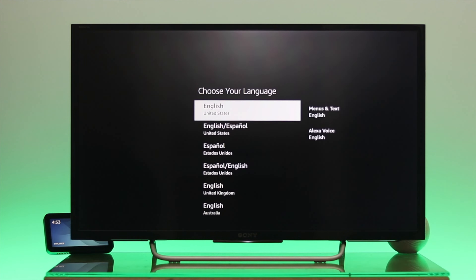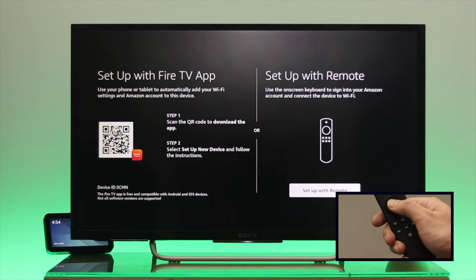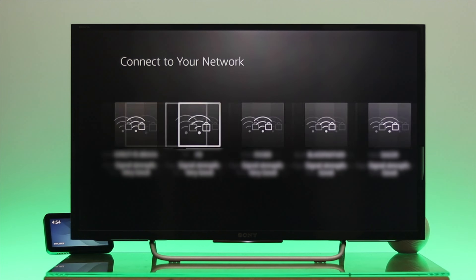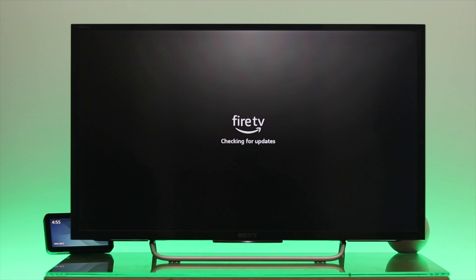Press the Play/Pause button and set up your language. Select 'Set up with remote' and press OK. It will scan for the internet and display all available Wi-Fi networks in your home. Select your preferred Wi-Fi connection and press OK.